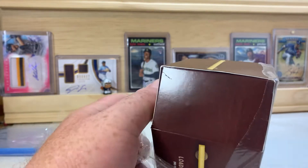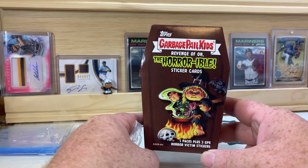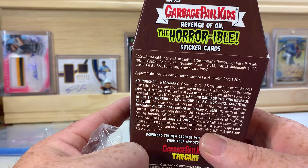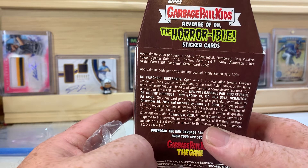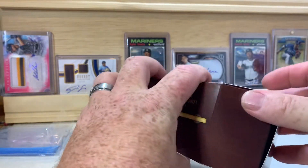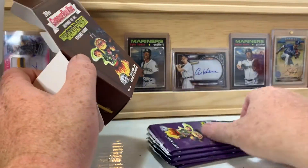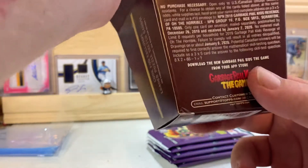I thought this would be a fun one to rip open — kind of a cute little box, looks like a coffin. It's called 'Revenge of Oh, the Horrible Sticker Cards.' We're also looking for exclusive loaded puzzle sketch cards. This must be last year's product, not a new one, because the no-purchase-necessary deadline was December 26th. I saw one box of this at Walmart, so I thought why not pick it up. It's got five packs inside plus a three-card sticker pack, and there are printing plates and blood splatter gold parallels and artist autographs you can find.